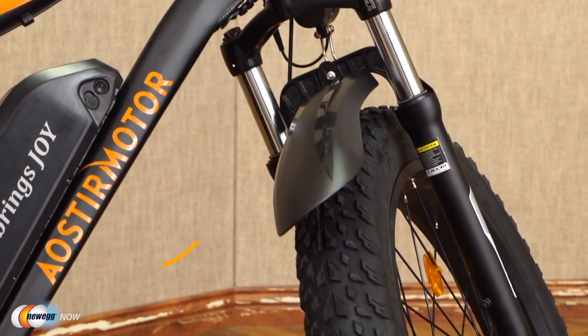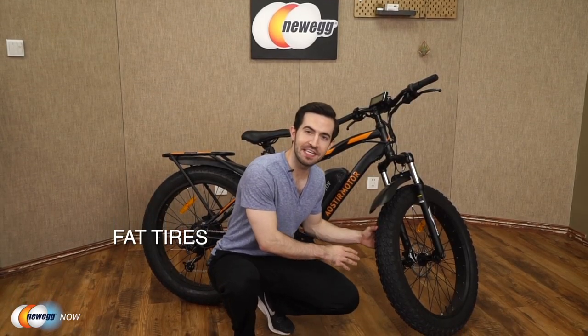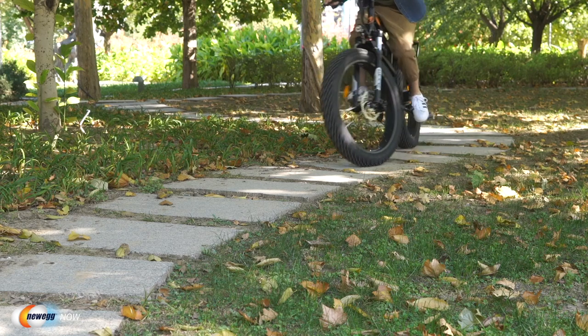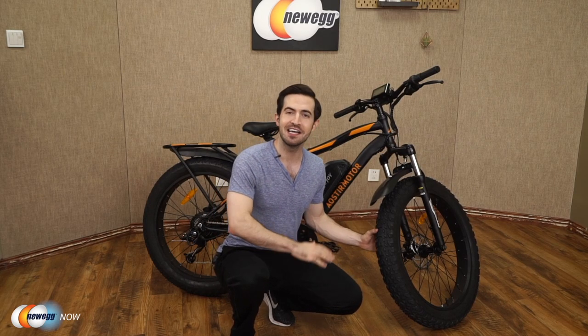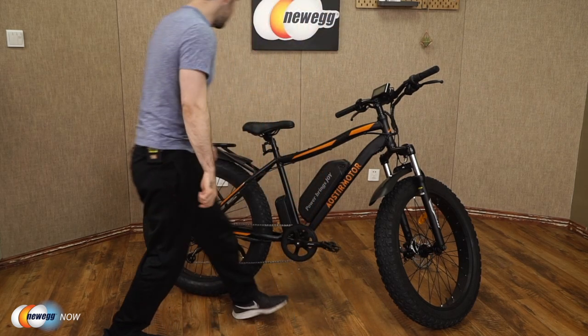Let's check out these fat tires. This is pretty insane — 26 by 4-inch fat tires giving you incredible traction. You'll have absolutely no problem cruising over beach, snow, gravel, rain, dirt, sand, even ice. Suitable for all terrain. I don't care if you're in Alaska, Death Valley, or Machu Picchu, riding in the snow or on a beach. Your journey is only limited by your imagination, and it is not limited by these tires.